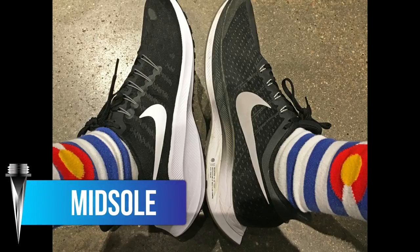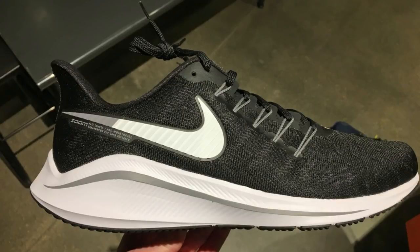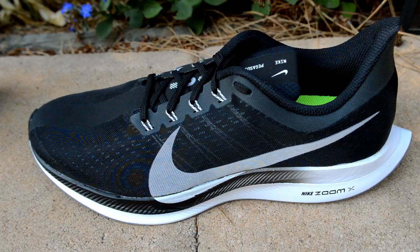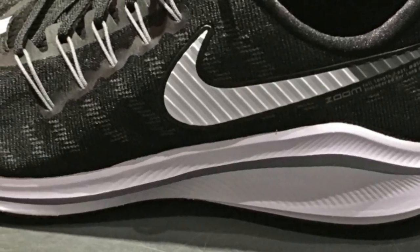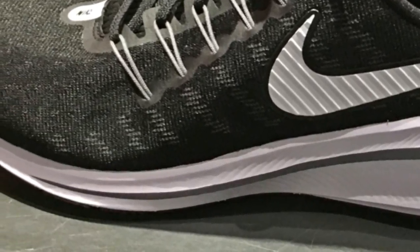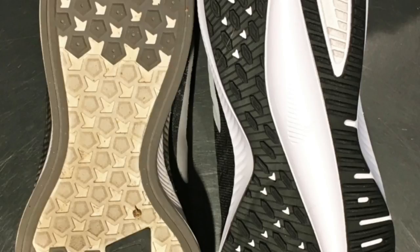Both shoes have a mix of React and something else. The Vamero is React with a full-length Zoom Air unit, and the Pegasus Turbo has maybe 30% React and 70% ZoomX — something along those lines. Because of this, I found the Vamero to be a bit firmer, mainly due to that Zoom unit. The Vamero 14 reminded me of the Peg Turbo's fatter, more stable brother, especially in the midfoot.